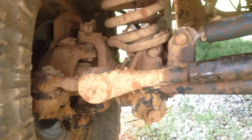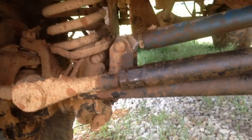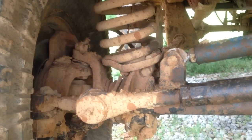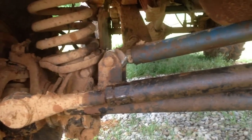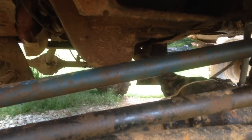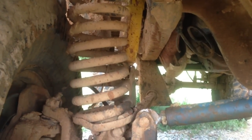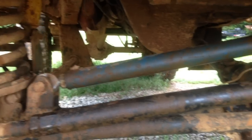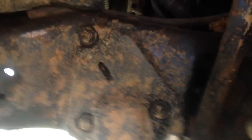We also went through the axle and put all new seals, U-joints, and ball joints in it. We've got polyurethane bushings on the front — the seven-degree bushings — and the front driveshaft worked as it was. We're running six-and-a-half inch Deaver springs, and we used a heim joint for the track bar.